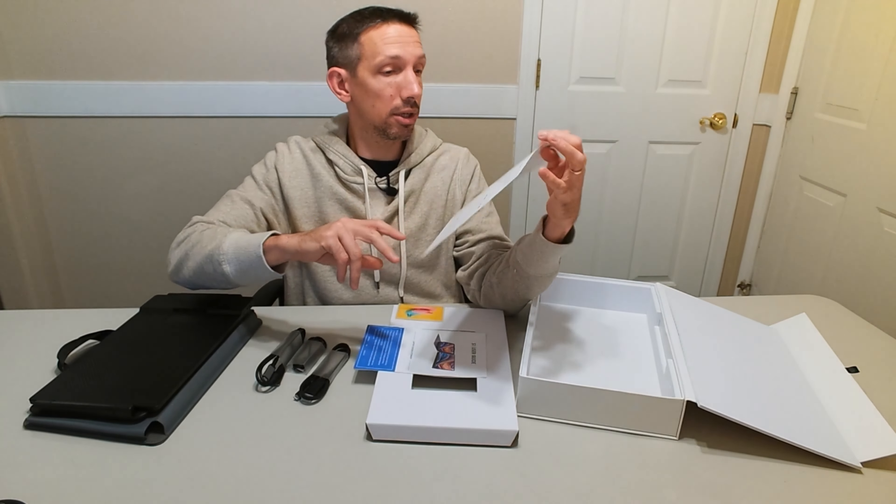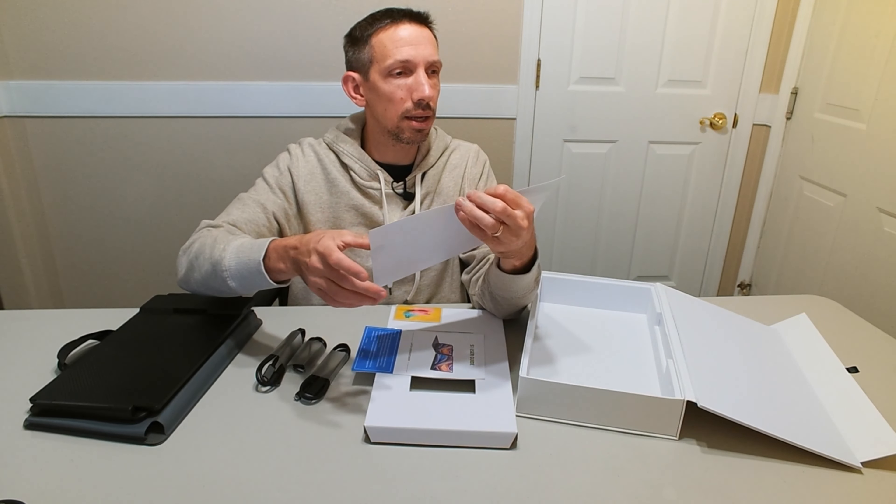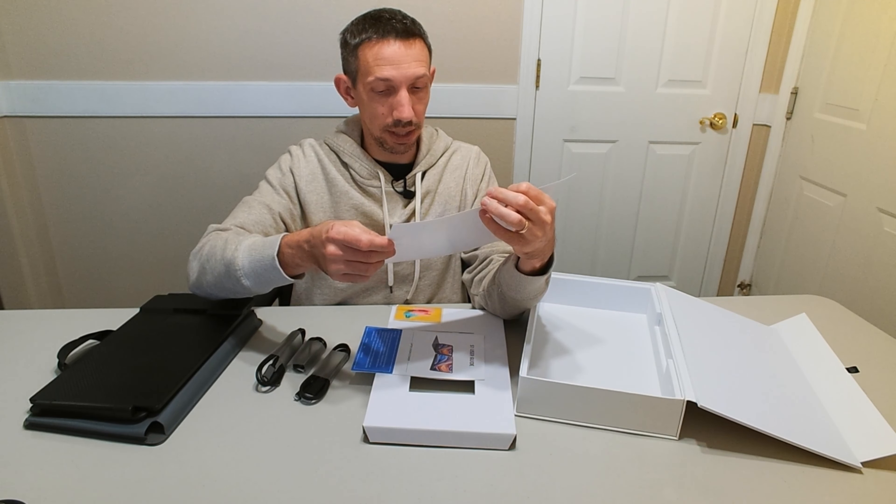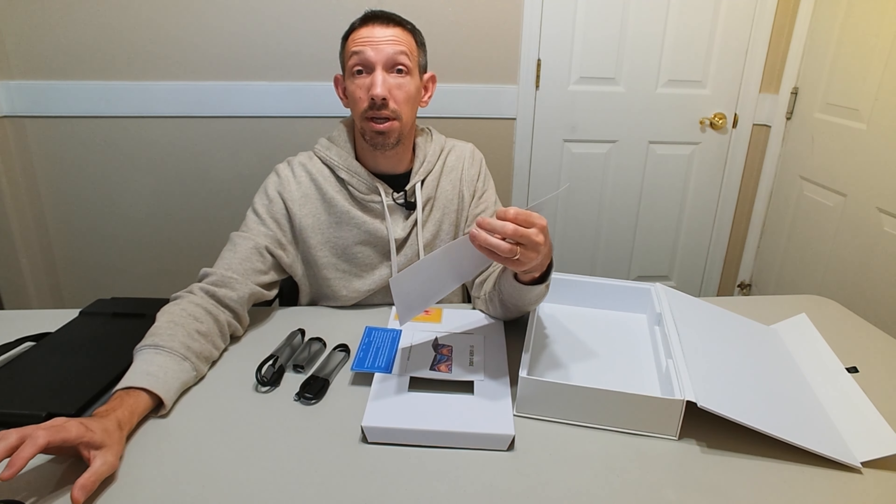I'll be setting this up now to show you guys. I've got a MacBook Air, so we're going to set this on there and show you how it works.